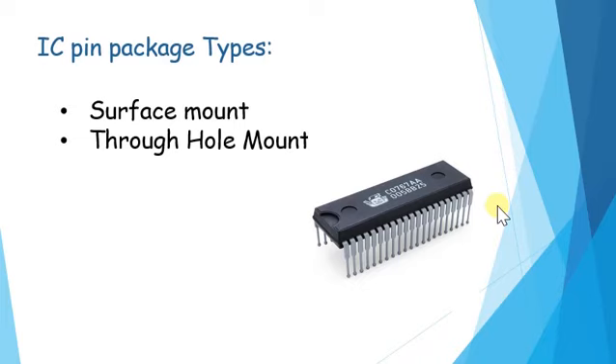There are different types of packages and each has unique dimensions, mounting type, and pin outs or pin counts. I have classified the two kinds on the basis of how they are mounted on a circuit board.